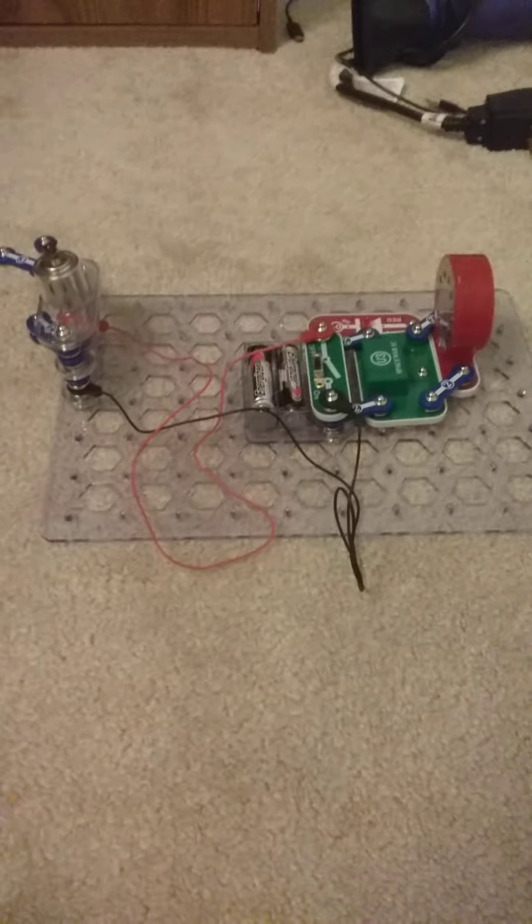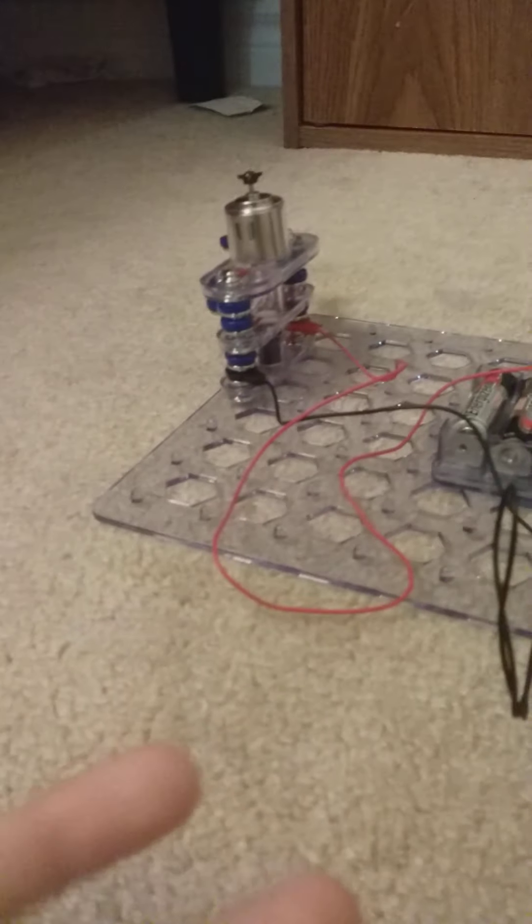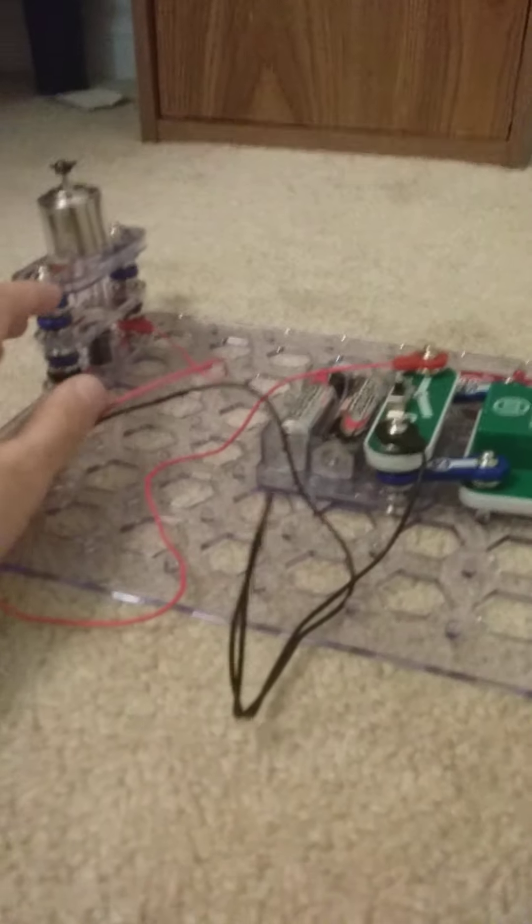Hello everyone, welcome to part 2 and the clearer version of my electrical project. Today I'm going to explain how the energy travels through the wires. As you can see here, I have two wires.